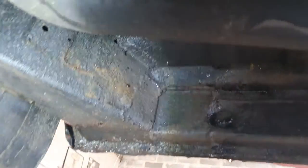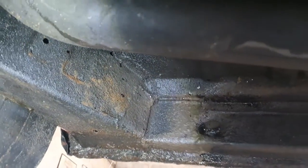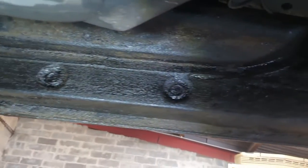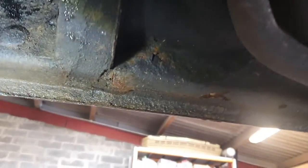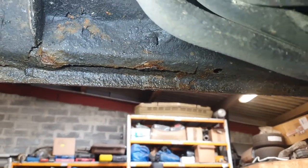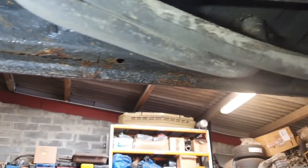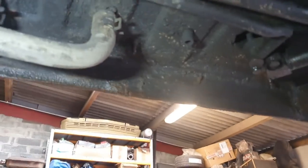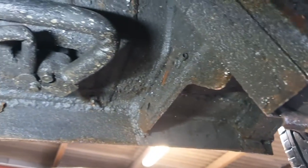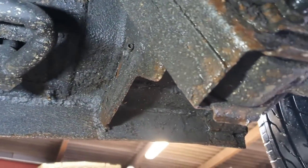Underneath driver's side - there's a lot of mud and stuff around but structurally it's all been done. It's been raining today as well, doesn't help. There's one little bit here which is not a hole, it's just where the underseal is peeling off, so that could be dealt with soon.